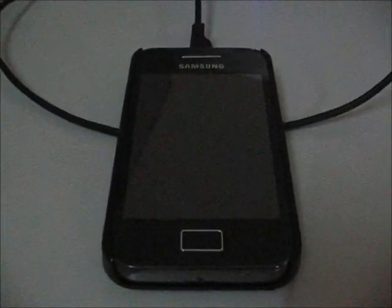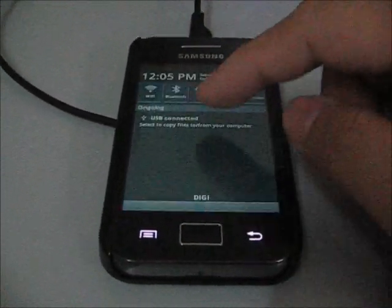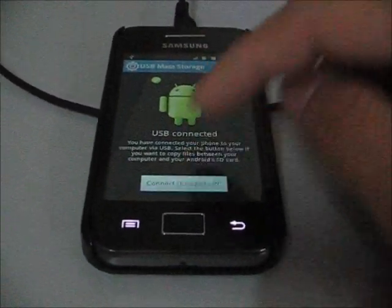Now, plug in your device to your computer using USB storage and you can start to connect your phone to your PC.